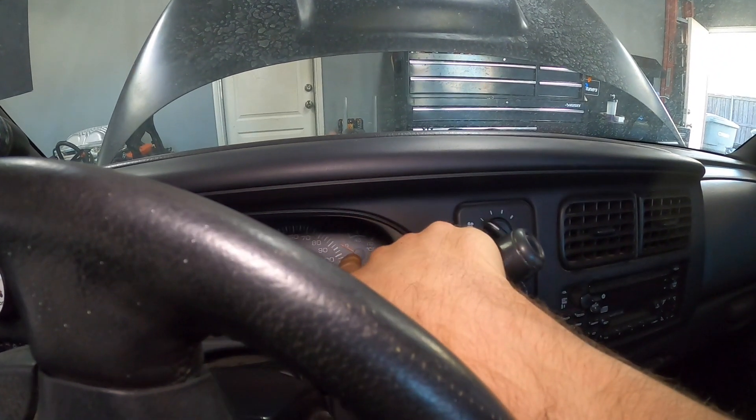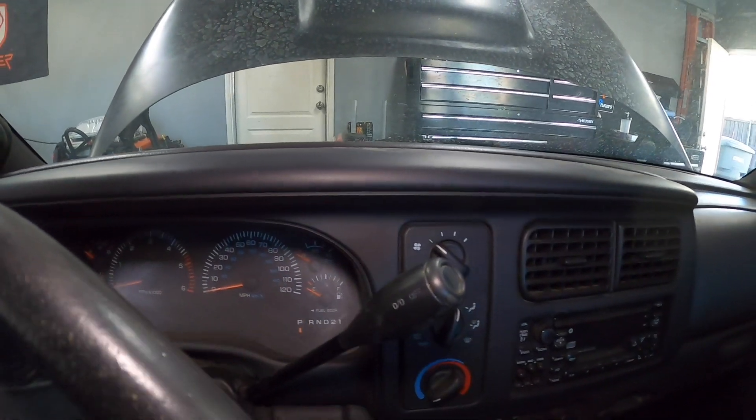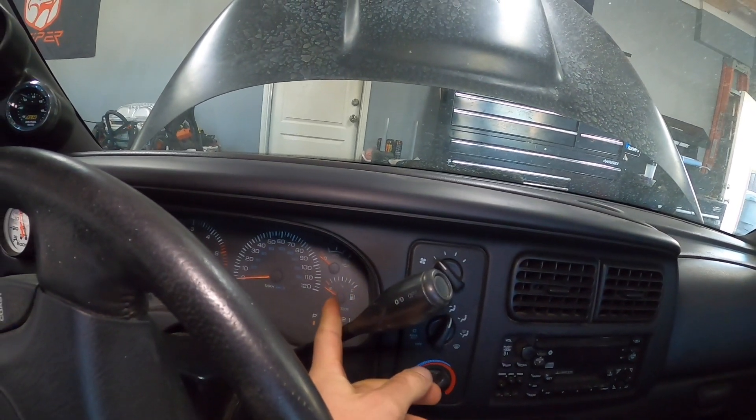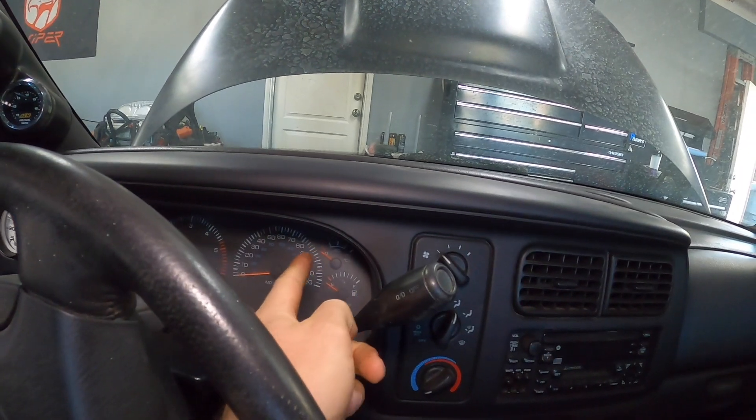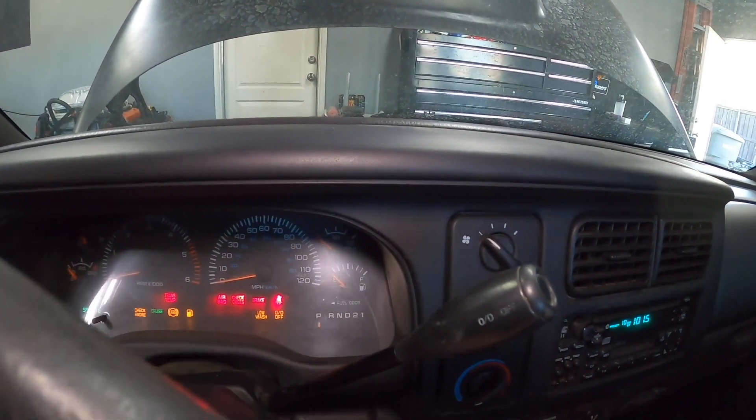Just before we change it, I do want to show you what the pressure is reading. It seems like the pressure is a little bit low. It should just be the sensor because these are notorious for going bad. I want to show you guys where it's sitting on the gauge, and then we'll see what it looks like after. We'll go ahead and start it up — the engine is completely cold.